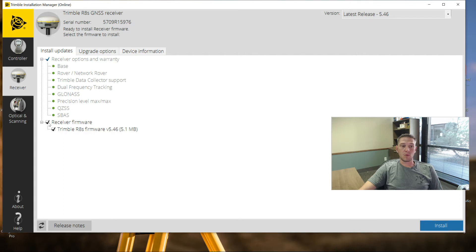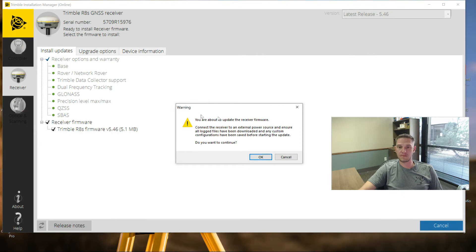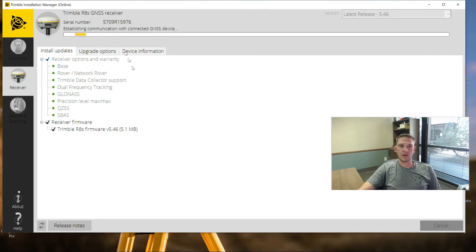With these options chosen, all we have to do is hit Install in the bottom right. This will tell you you're about to update the firmware in the receiver. The warning it's showing you is that if you have any static files on there, it's going to erase them. Once you agree to that, it's going to go ahead and start the firmware update process. It takes a couple of minutes and I'll come back once this is finished.